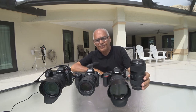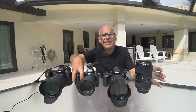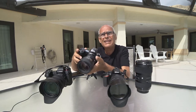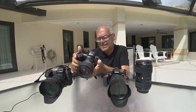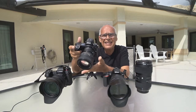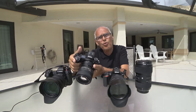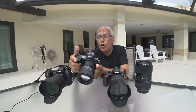Hello. Yesterday I received again, for the second time — because I bought it when it came out — the Nikon Z7, because Nikon said that with the new firmware it works a lot better. I tried.